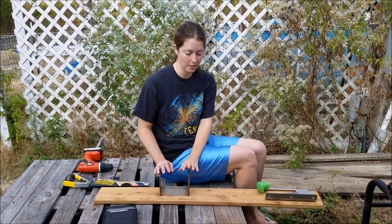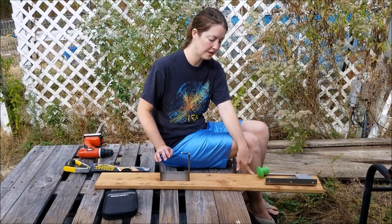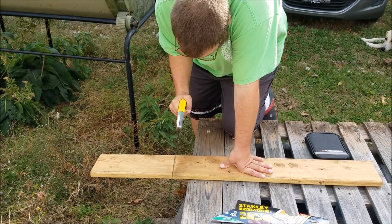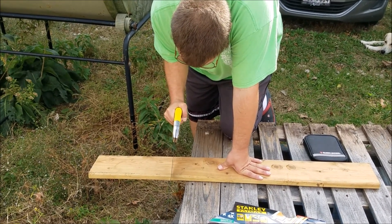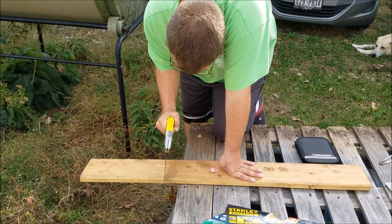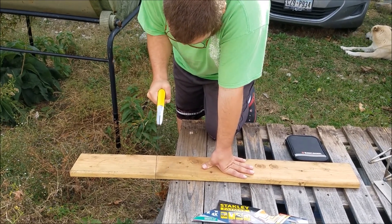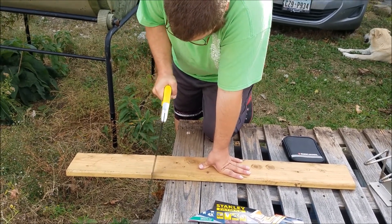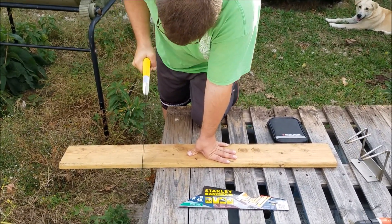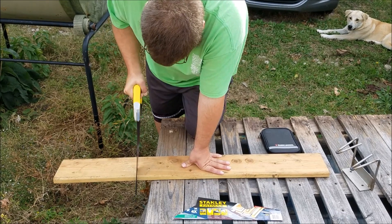All right. So now we're going to go ahead and have Justin saw on this board where we've marked it and then we'll go from there. A few starting cuts. Look at him go!